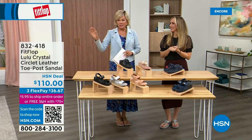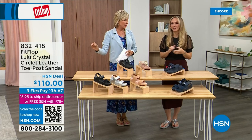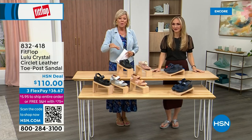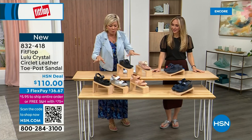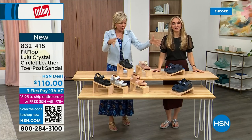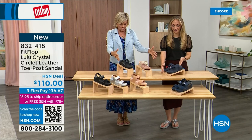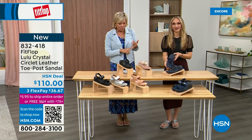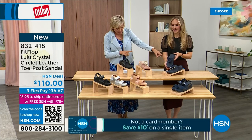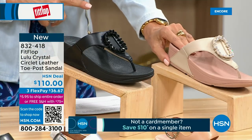Welcome back. Stay where you are to get our today special — don't miss it. It's the most affordable sandal of the day from FitFlop. We do have these offerings — these are $110. We've got two different choices that are somewhat similar. We're going to focus on the upper tier here — this is the Crystal Circle Leather Toe Post Sandal, available in all black, midnight navy, and this beautiful stone beige.